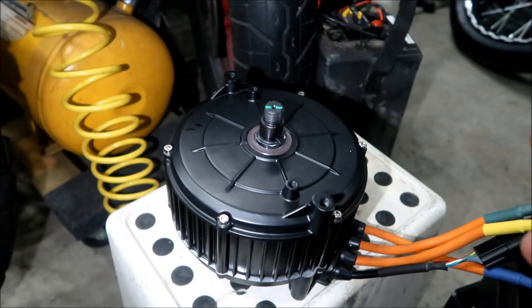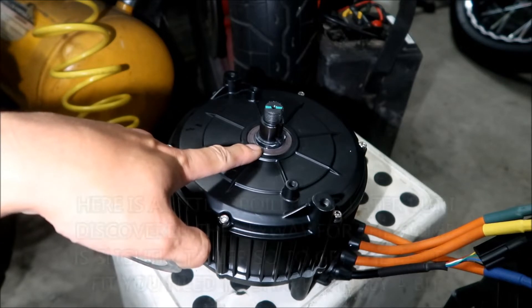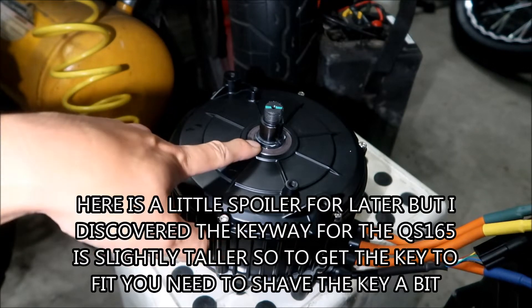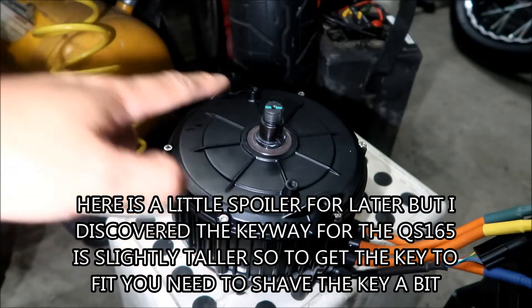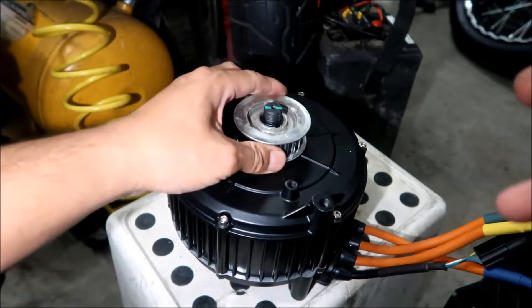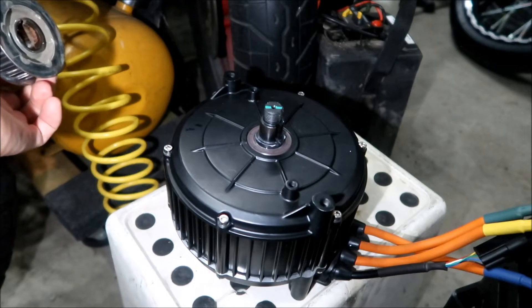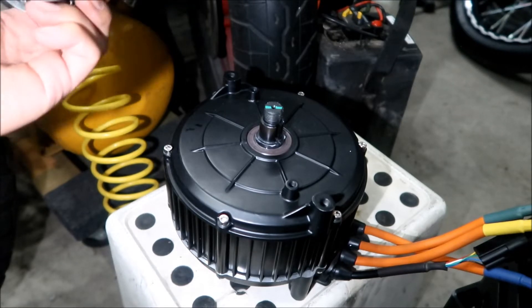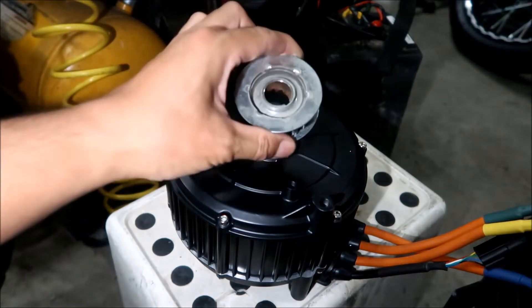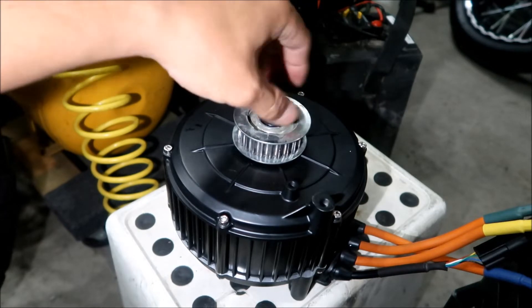The shaft for the motor is a little bit bigger on this QS165. When I get the motors side by side I will compare them. But it looks like the Suron pulley fits just fine on the QS165 shaft — minus the key. Let's not put the key in there because I'm going to try to test-run this motor while it's outside the bike, and I don't want that key to fly out. But yeah, it does fit. You would just use this big nut and put it back in.